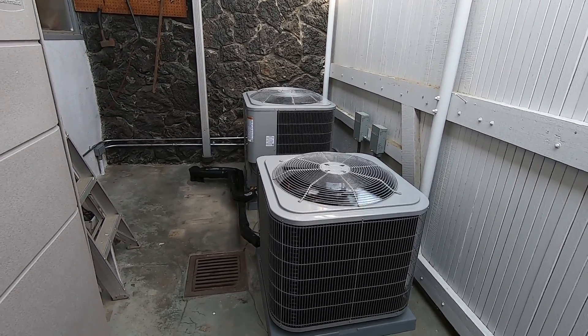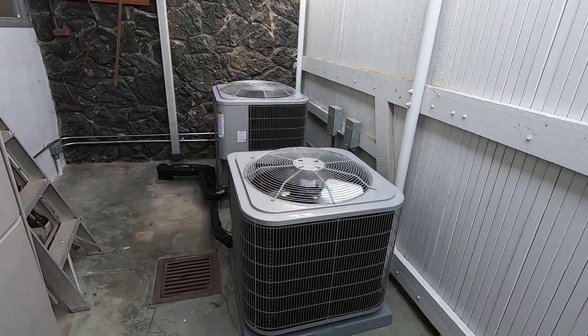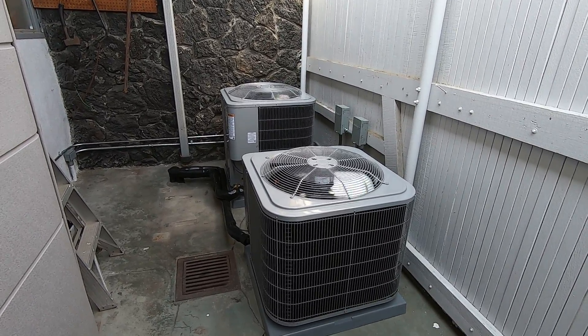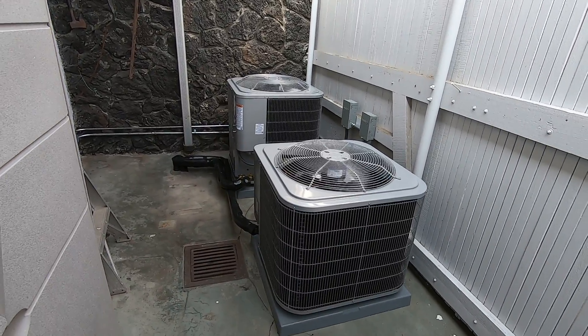First, I'm going to go over the installation of these heat pump condensers, give you some of their specs, talk about their features, stuff like that. Then I'm going to go over the differences of going with an all-electric heat pump system compared to the traditional gas furnace AC condenser system that this customer had before.